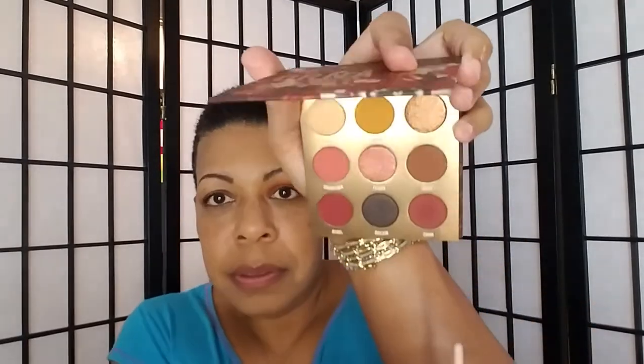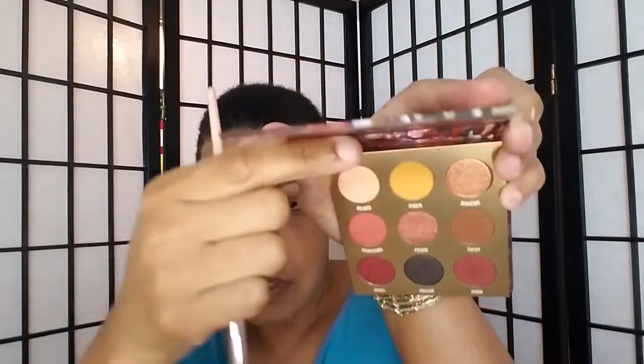I'm going to need to play with this some more, and I do have fallout. I'm going to take this brown shade here — trying to get the color to show up how it looks in the pan — and put that underneath my lower lash line.